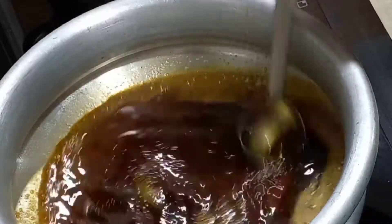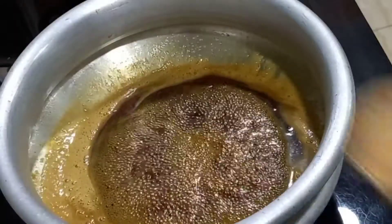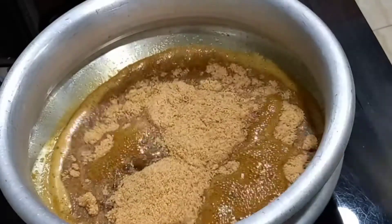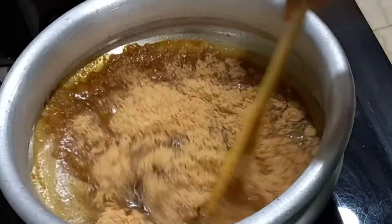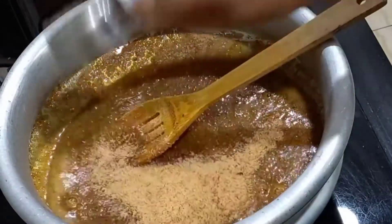If you want to make a soft dough, you can make a small amount. Now I am going to cut the dough into two pieces — about 4 cups of dough.